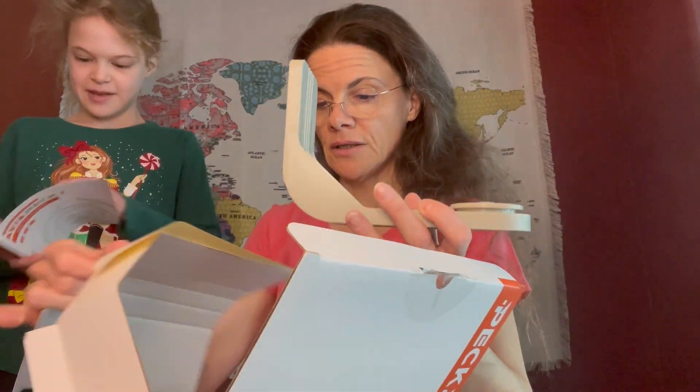Opening the box, it comes with a pretty neat user book — actually a full instruction manual, which is more than most electronics include. And here's the little bird feeder itself.